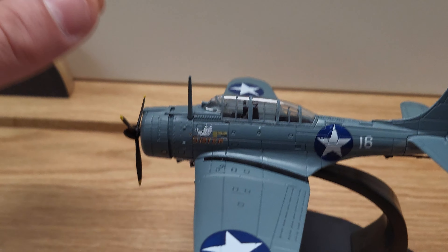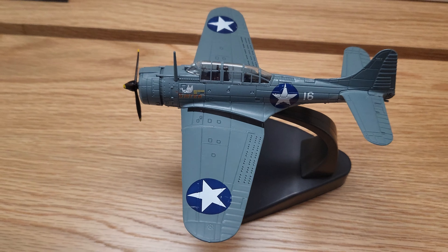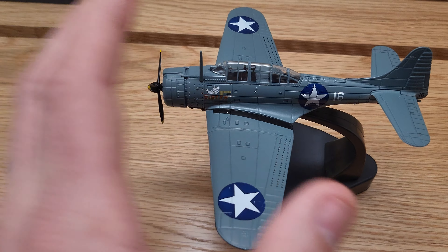As you can see here, there's the wingspan, which is about 7½ inches long. And the plane itself is about 5½ inches in length.